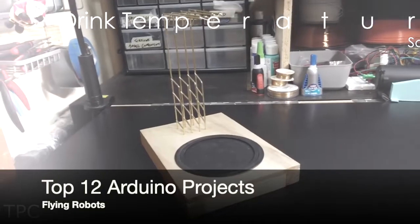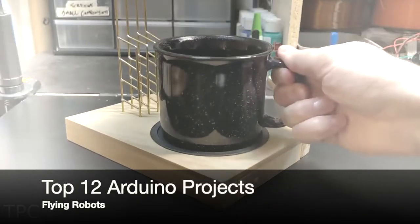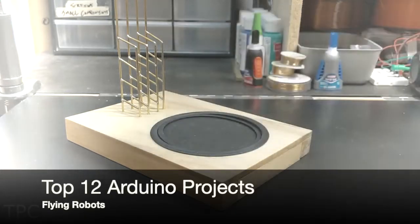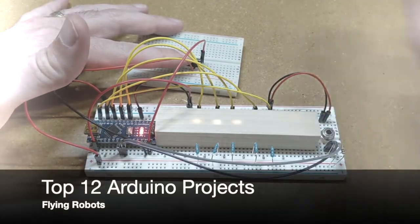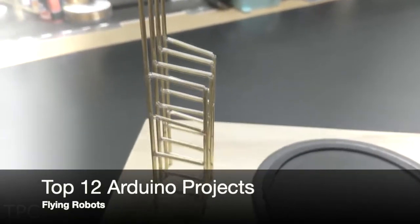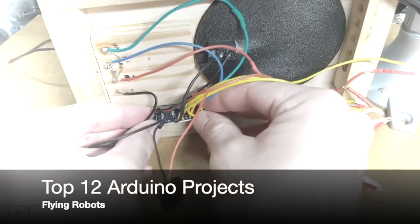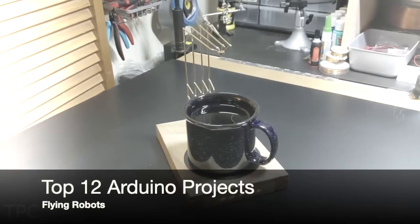Number 5. This might look like a weird electronics project, but it's actually a 2-in-1 drink temperature monitor. When a cup is placed over the wooden base, the sensor reads the temperature and turns on between 1 and 5 LEDs depending on how hot it is. To measure the temperature without any contact, it uses an infrared sensor supported by a structure built from brass rods. These rods also act as an electrical connection between the sensors and Arduino. Among all the drink temperature monitors, it's one of the most innovative and easy to use. What are your thoughts on this?